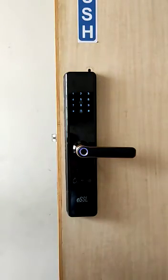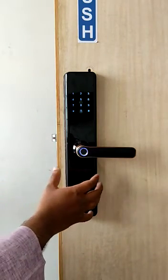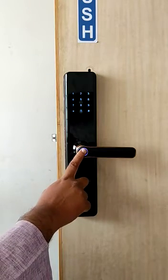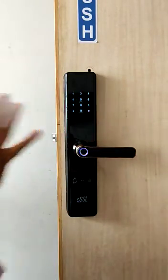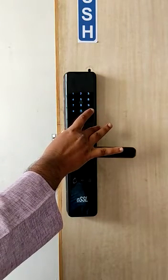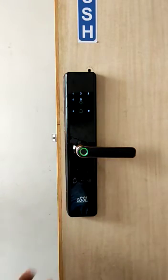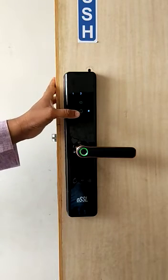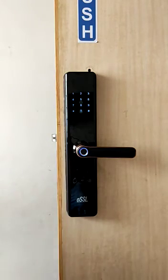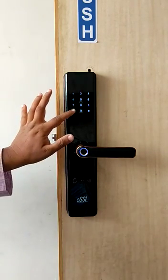To register a card, the process is also the same. Press hash, then verify the admin finger since admin is already registered. To add or delete users, press hash for 2 seconds and verify the admin finger. To register a card as a normal user, press 2, then 1 to add users. Show the card and the card ID will be 011.